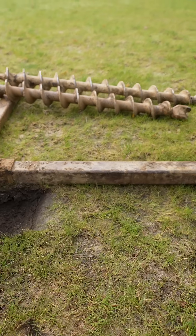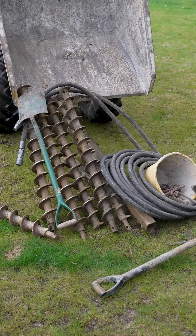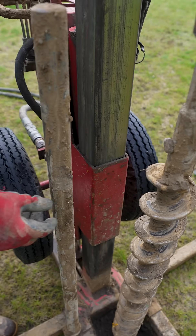The rig is capable of two types of drilling: a hammer down and spinning auger. The drill bits called flights come in 1 meter and 2 meter lengths, are 125 mil wide, and are locked in with a U-pin.